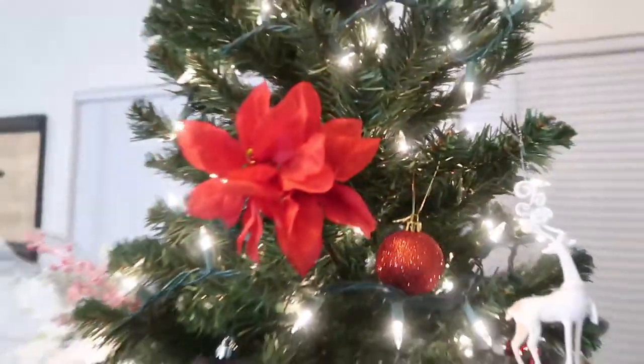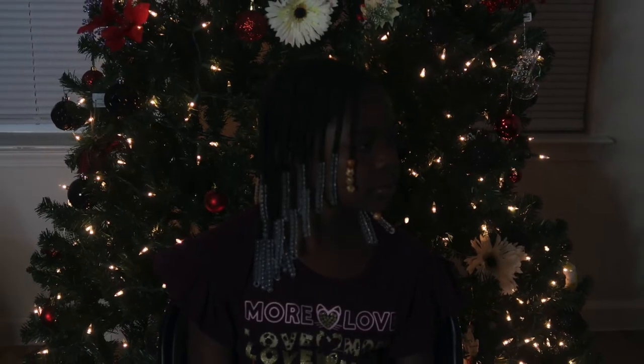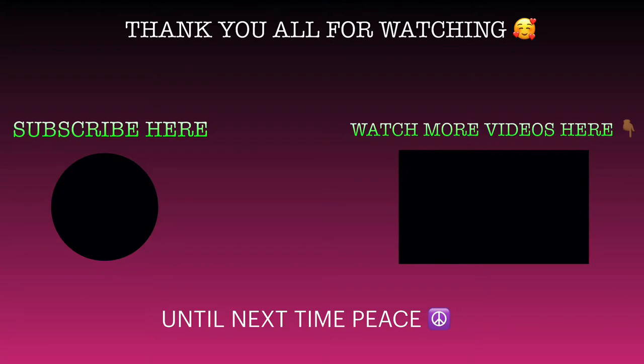And here are two beautiful pictures of my daughter — of course she loves the camera, so of course she had to take pictures. Guys, thank you so much for watching. Until next time, peace!